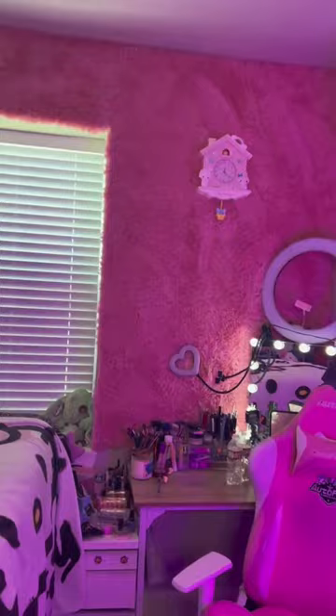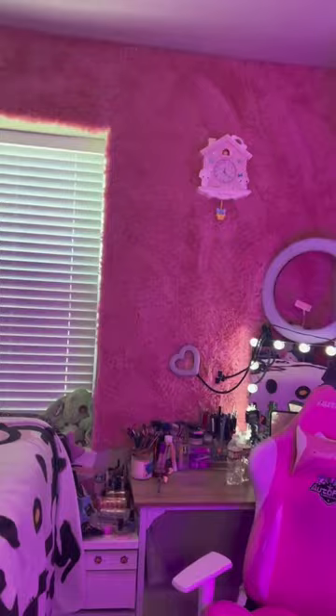Here's the finished product. I am obsessed with how it turned out. There are so many more things I need done to this room before it's finished, but thanks for watching.